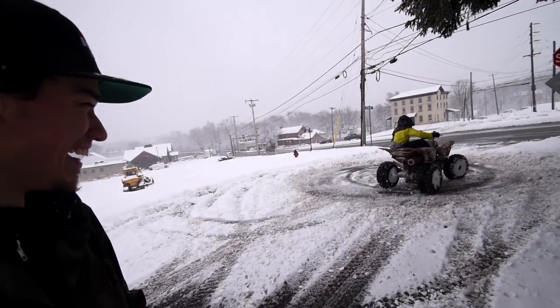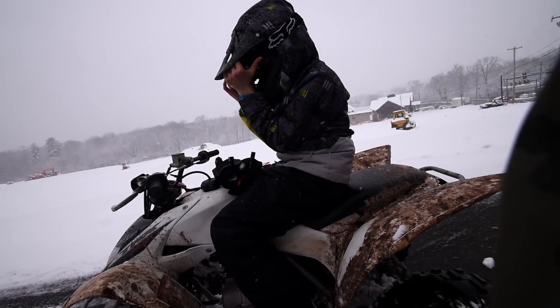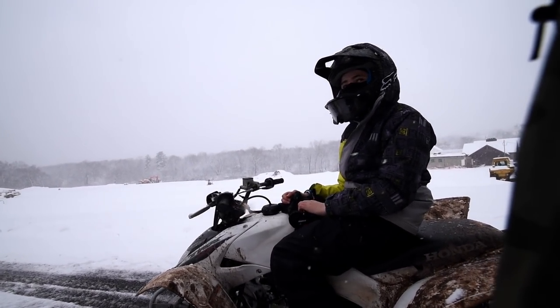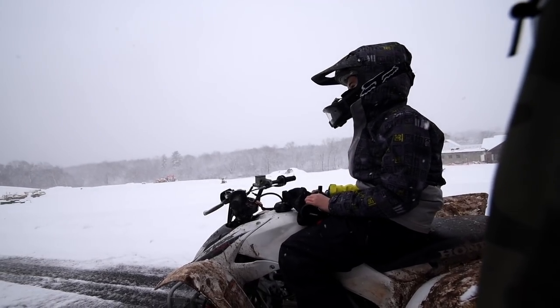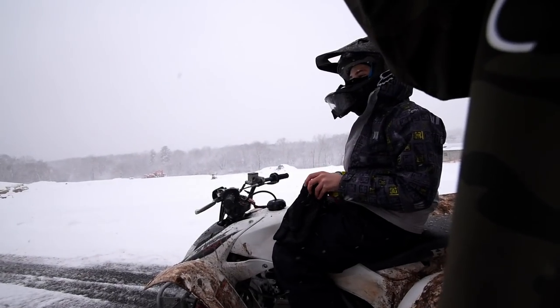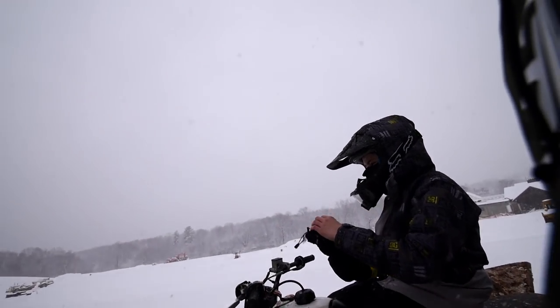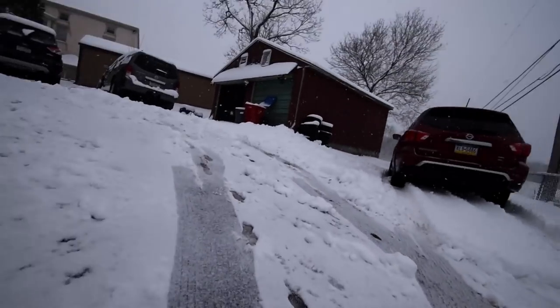That's Evan — the guy that's been helping me film. He came by on his four-wheeler. Did it get through pretty much everything? Yeah, we have like a full foot of snow down there — crazy! He was snowboarding in his front yard. My buddy Evan lives down the street and has all these four-wheelers. It's so cold out, it's been snowing all day.